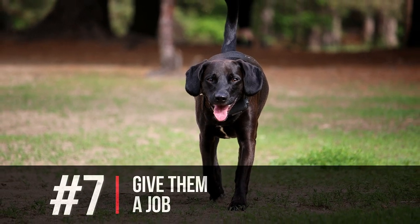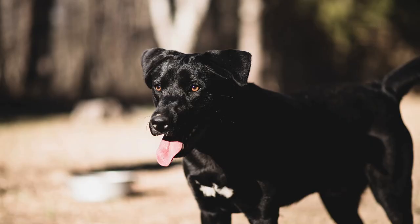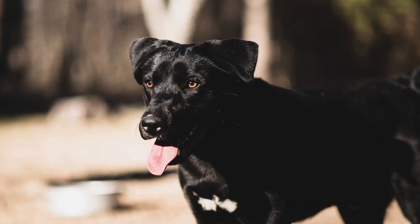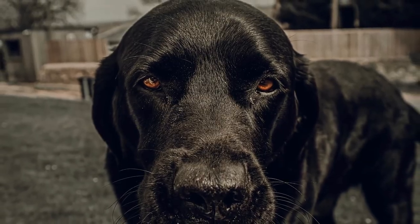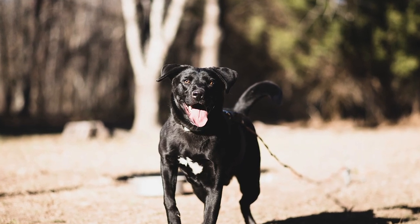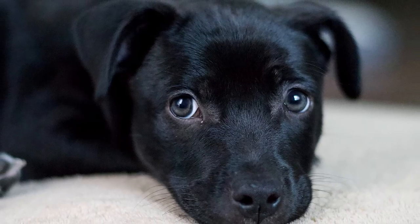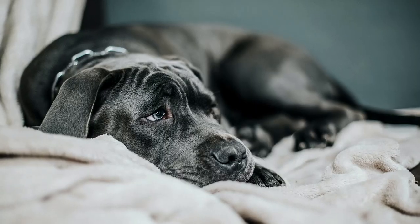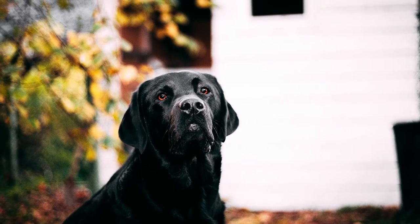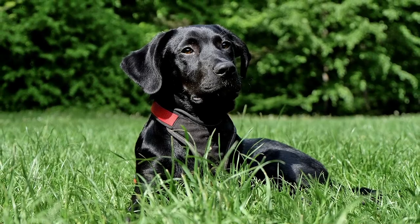The number seven thing you must never do is forget to give them a job. This is a hunting, working dog that loves to be outside and loves to have a job. Because they're so smart, it'll be easy to give them a job — have them pick up the kids, go get the newspaper. They want something to do and want to prove their worth to the family. We hope you enjoyed this video all about the black lab and things you must avoid for them to live a healthy, happy life. We'll see you on the next one.